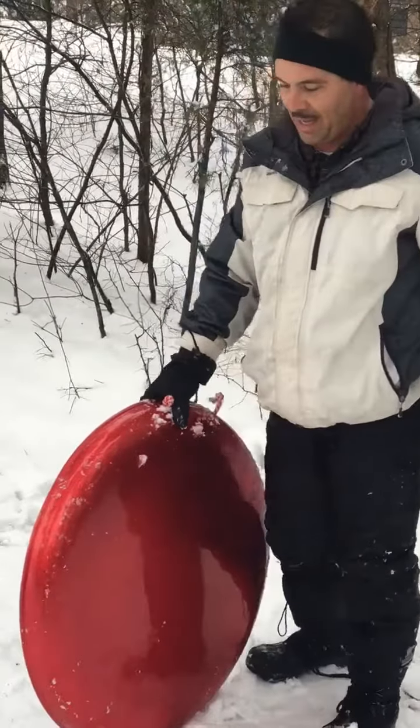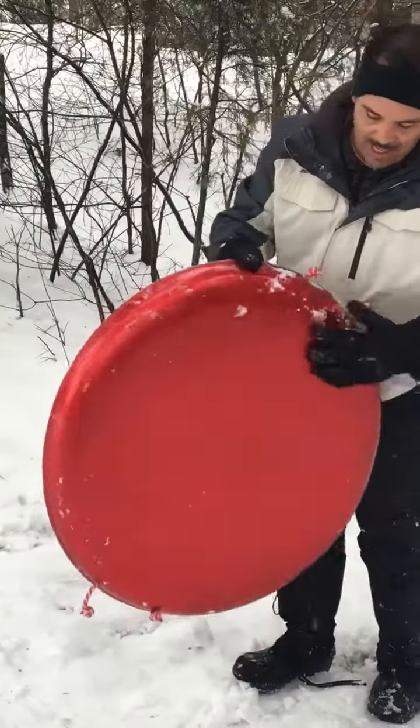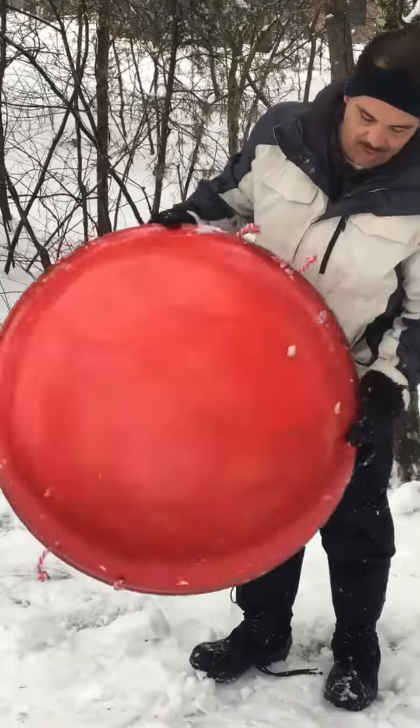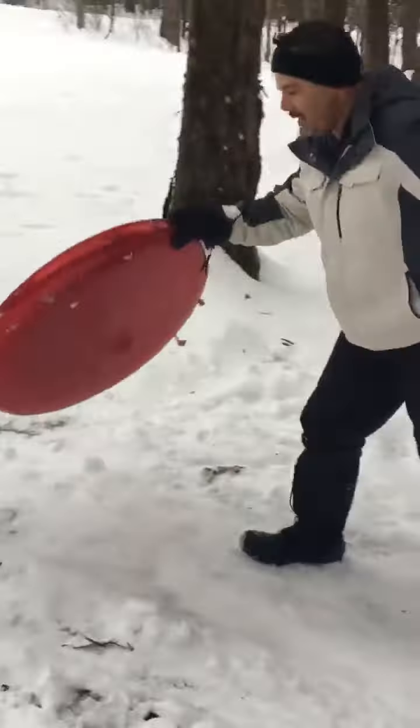We sell them at riverandsnowtubes.com and the sled riding.com store. It's made of fiberglass and comes in various colors — this one is candy apple red. Let me show you how slick it is by just setting it on the ground.